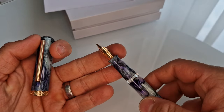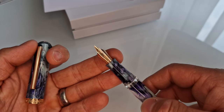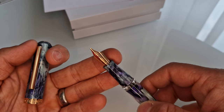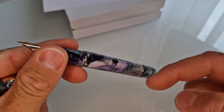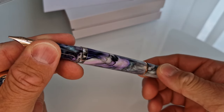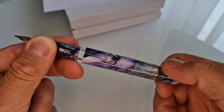We've got rose gold coloured trim. Four nib width options have been delivered: fine, medium, broad, and then this is a stub italic. You've got a piston filling mechanism inside, so you turn the fill knob there, and when you do so you get a plunger which moves down. It's just about visible there in the ink view window. Then you turn that and it goes back.